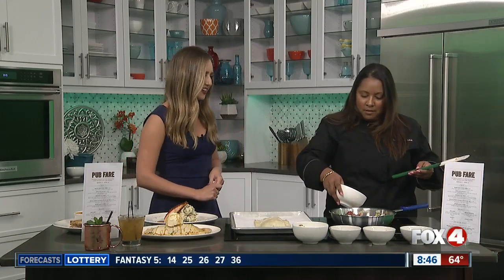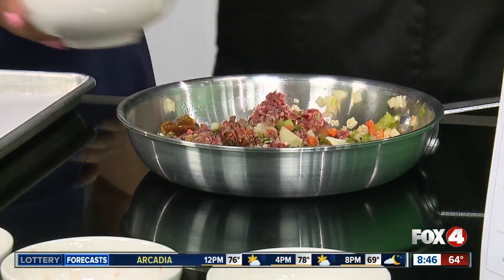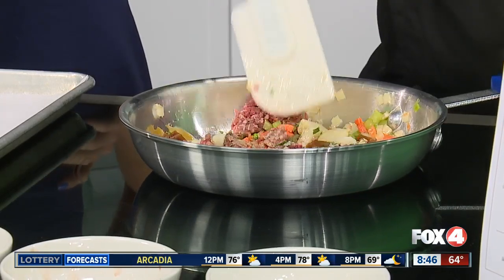And it wouldn't be a St. Patrick's dish if we didn't have a little Guinness. Sort of pour a little Guinness in there to stew it all up, and that'll give it a little extra flavor. It's really, really good.